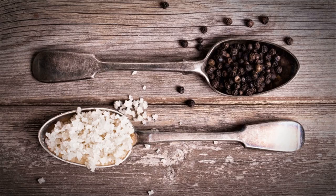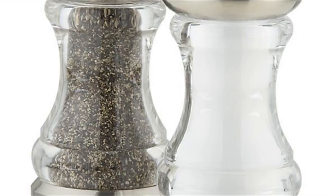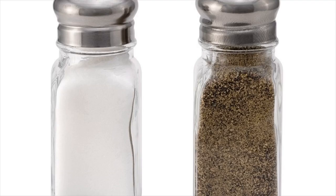Mix equal amounts of pepper and common salt with a few drops of water to form a paste. Apply the paste directly on the affected tooth and allow it to sit for a few minutes. Do this daily for several days.